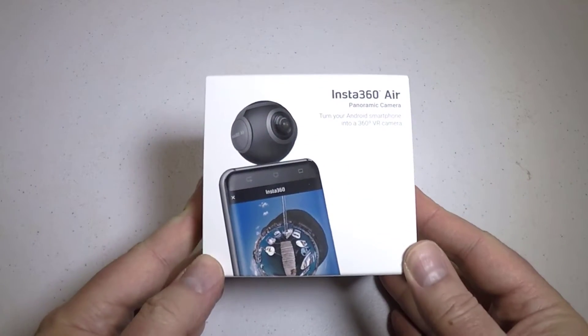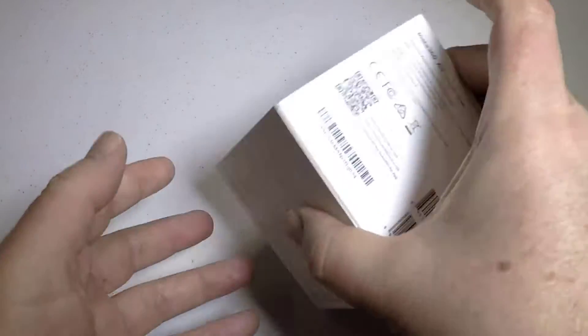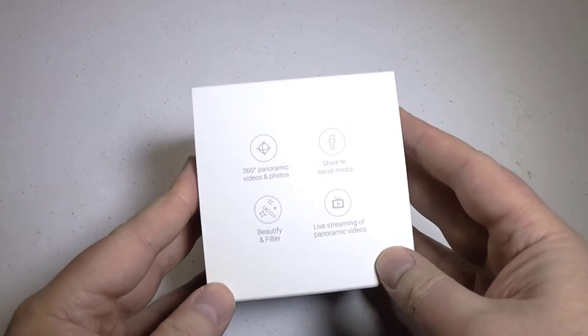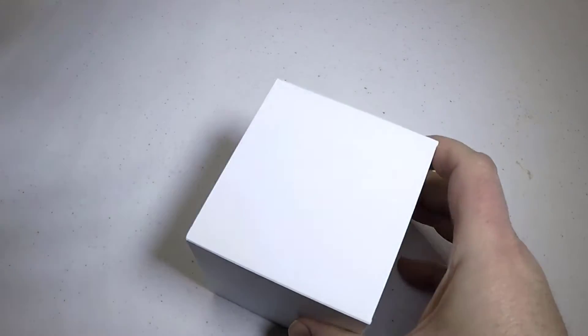Hi folks, Chris Voss here from TheChrisVossShow.com. I've been getting these 360 cameras, and a lot of them have been really featureless, unimpressive, and kind of bland.